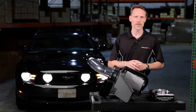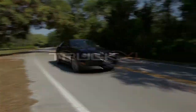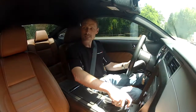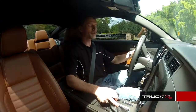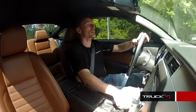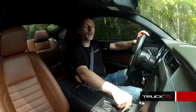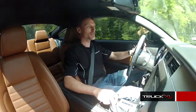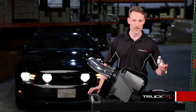Now let's see what the car does before we install this. This is the all-new 5.0 Mustang from Ford. It comes from the factory with over 400 horsepower stock, which is pretty impressive right out of the box. It'll be very interesting to see what kind of horsepower gains we're going to get with the AFE cold air intake system and throttle body spacer. Well, that was a fairly impressive drive — let's go ahead and install these components.